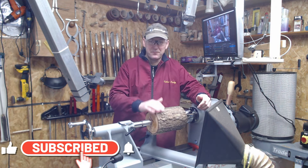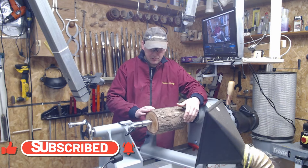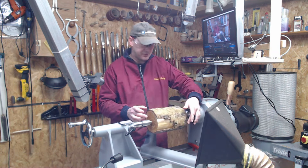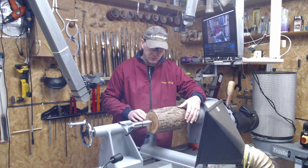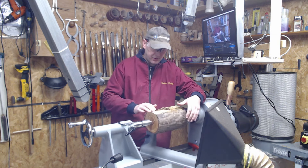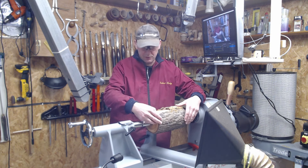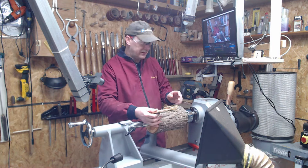Hi everyone, welcome to the channel. My name is William. Today on the lathe I have a little piece of Douglas fir, nine inches by five inches. I've had a couple of these little logs lying around the workshop for the last few years, so I'm going to use one of them today. It's very dry, down to about 12%, but the bark is quite loose on it.